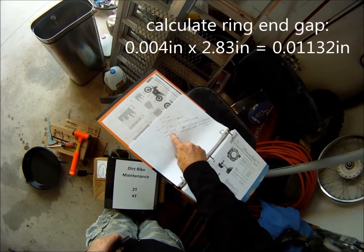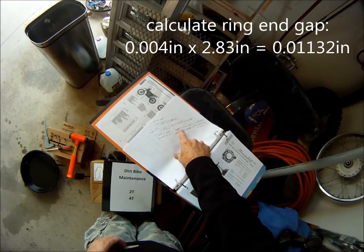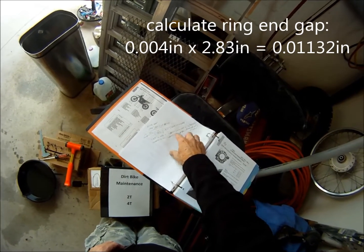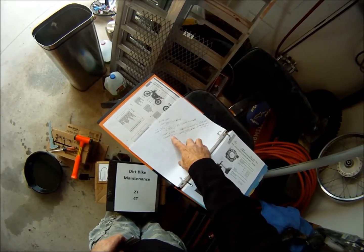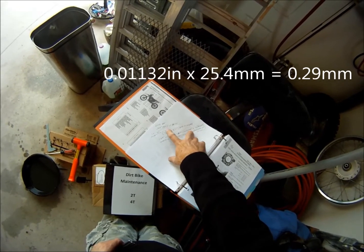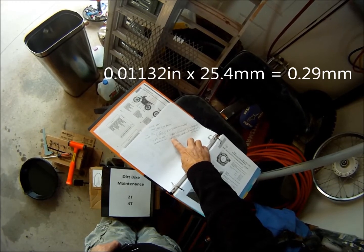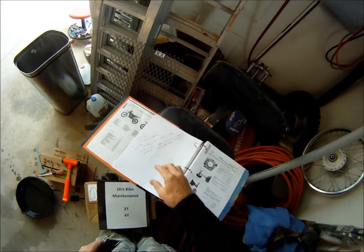.004 inches per one inch of bore. So 2.83 times .004 is .01132, which is about — you can't quite round it up to .012, so we're going to just say it's .011. That's the ring gap in inches. Now converting back to millimeters: .01132 inches times 25.4 is 0.29mm, or rounded, 0.3mm.